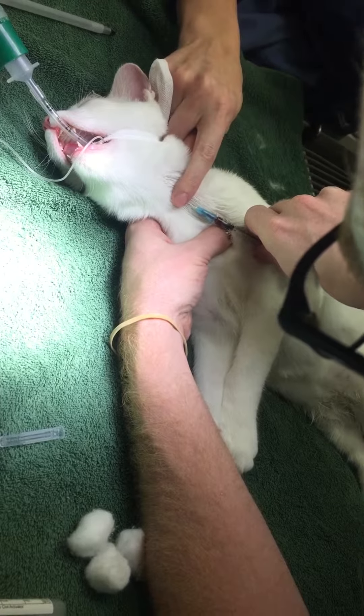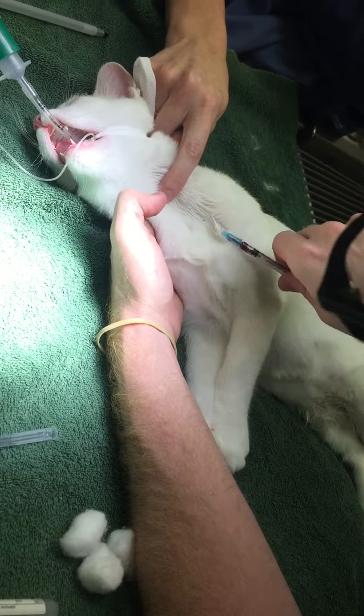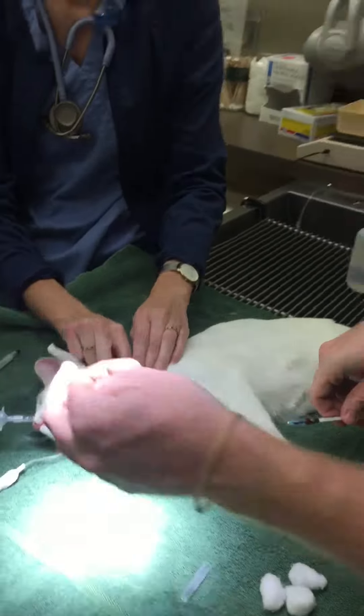I do have blood. I'll go ahead and let it off, and I'll take my needle out, and we're going to cover that spot for at least 60 seconds so a hematoma doesn't form.